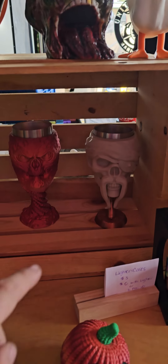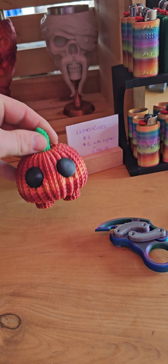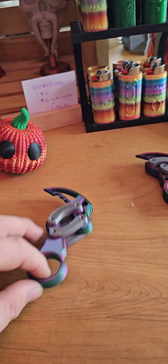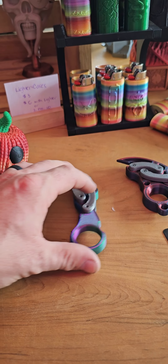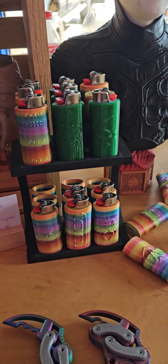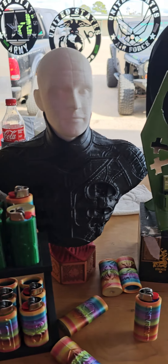These are cool — these little cup holder handle holders, whatever they are. This guy's pretty neat. Little knives here that actually function — they're not really like sharp knives, but lighter holders or whatever. And hey, I got a duck.